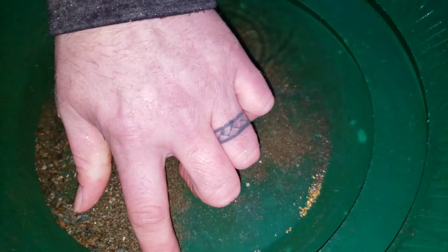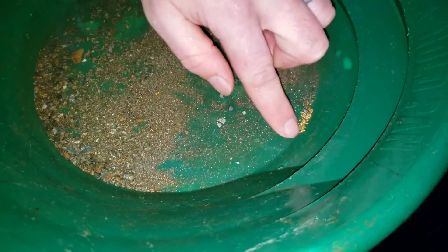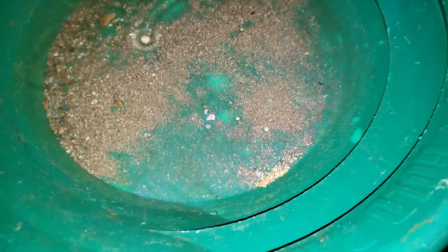That is some nice gold. More fine gold in here too. No doubt there's some gold in the sulfides maybe. Super, super nice gold. Let's take a look at some of the samples now.